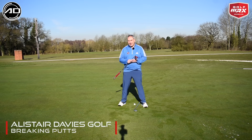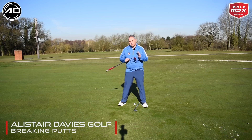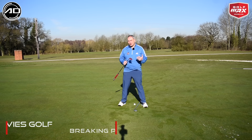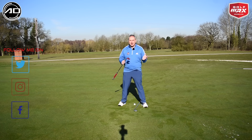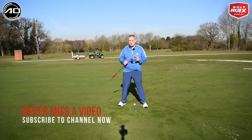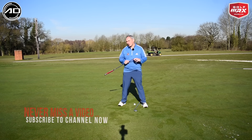Hi everyone and welcome back to Alistair Davis Golf. Today's video is all about putting, and in particular breaking putts. Based on the Masters that's going on at this moment in time, I want to talk about how we can have a simple process to read breaking putts a little bit easier, and also a little exercise we can do to try and start breaking putts more online.